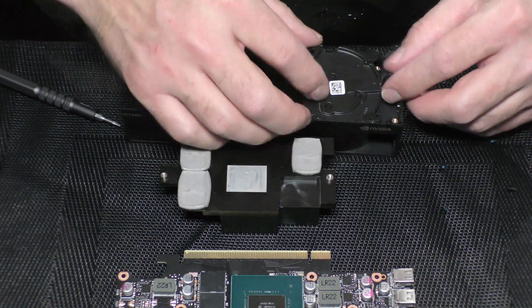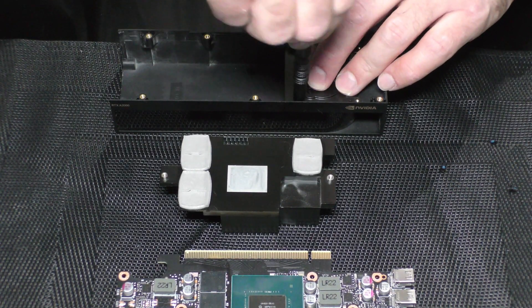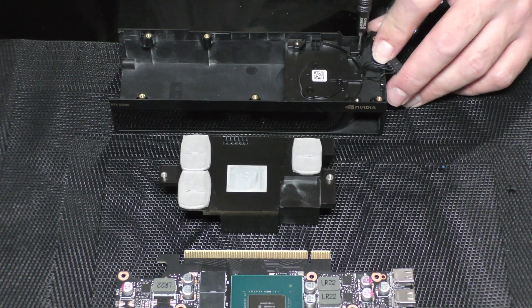Now it's time to assemble everything back together. Let's start with the fan. Start by pulling the fan down and put the screws back.